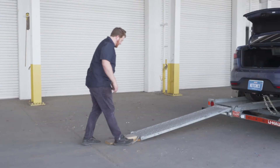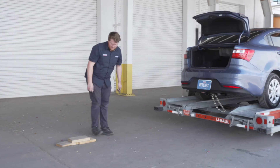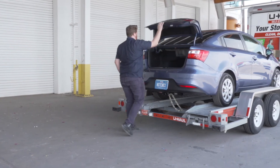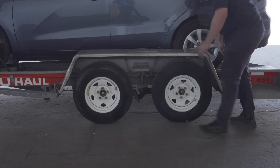Stow the ramps by lifting them and sliding the back until the latches re-engage and are correctly securing the ramps. Then store your boards to reuse later during the unloading process. Raise the driver's side fender and secure it with both latches.